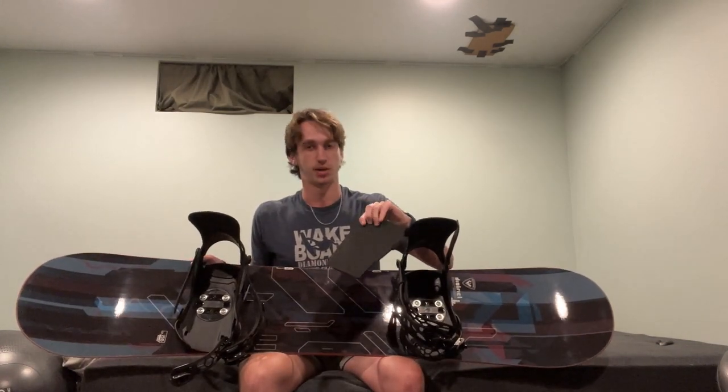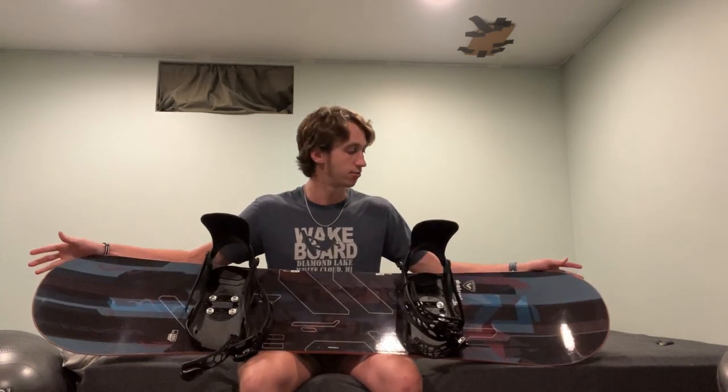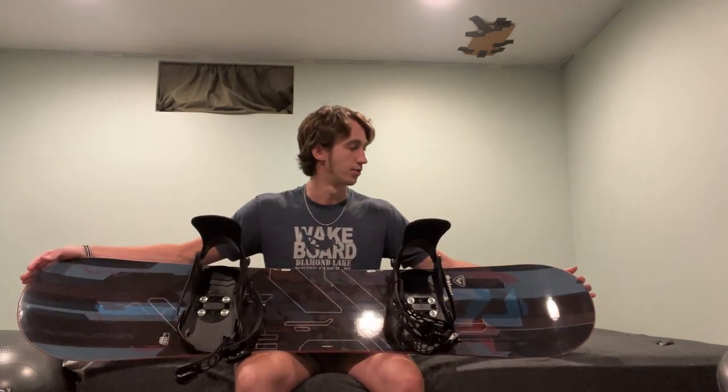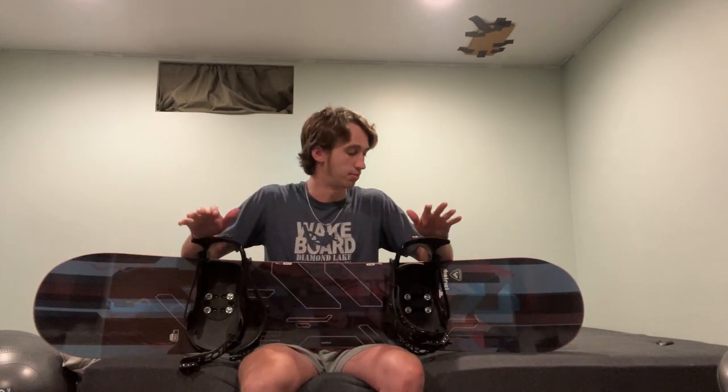I've successfully mounted the bindings onto the board, minus the padding on the bindings. I think I'm going to play around with the stance a little bit more before I fully set it. The board is noticeably heavier with the bindings on. I don't think I'm going to be carrying the board that much. This was definitely a learning experience for me, and I feel more confident now setting up a snowboard and putting bindings on it.